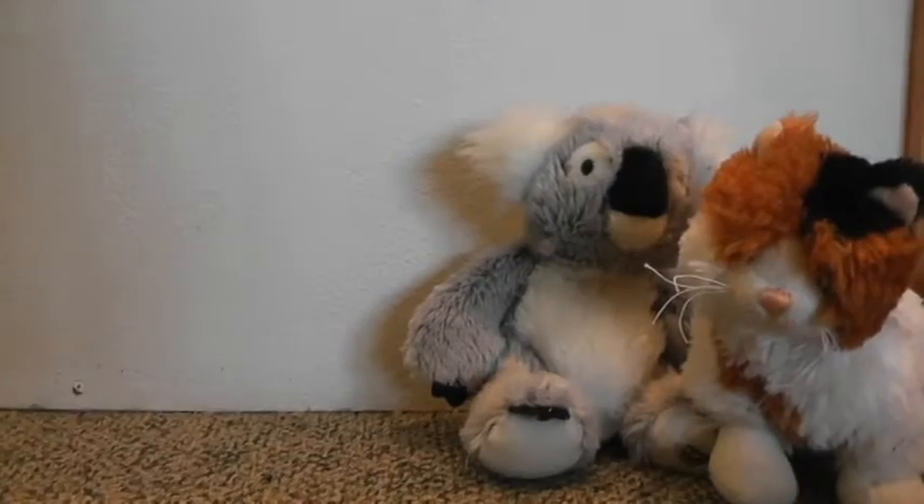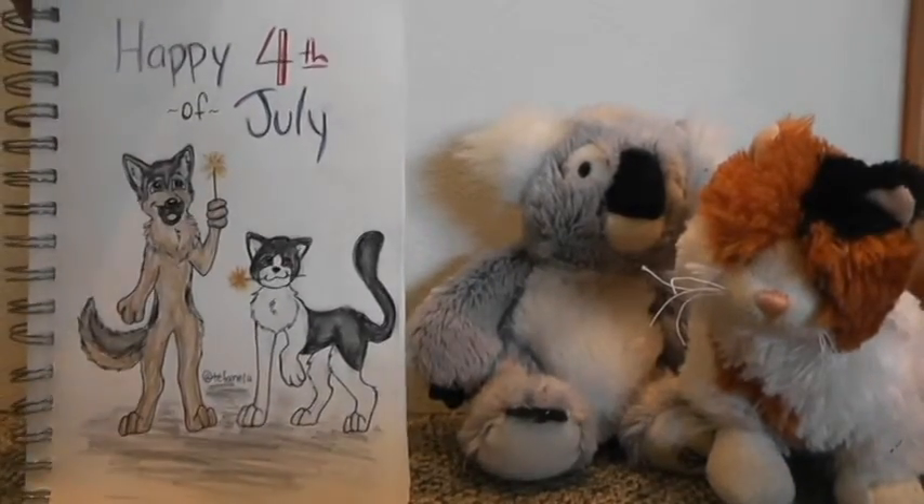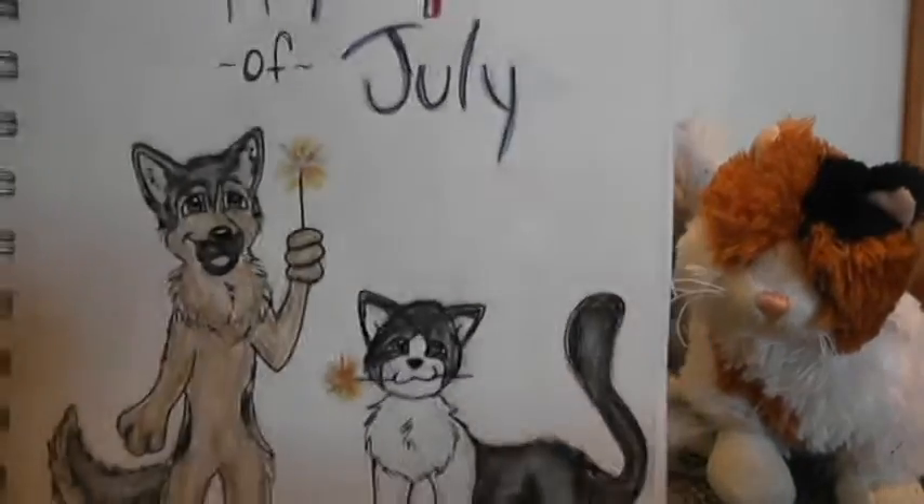Hey, I'm a guest star and I'm the best person in the world. Our next drawing is this Happy 4th of July with Webkinz in it.